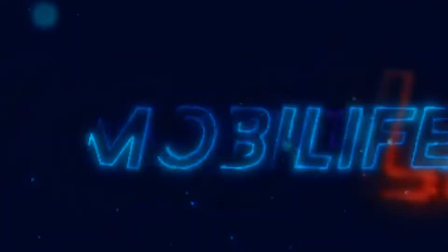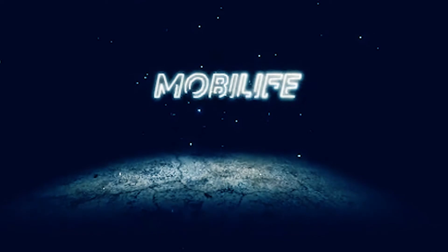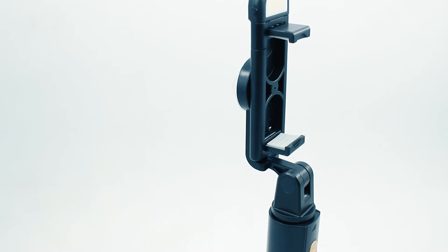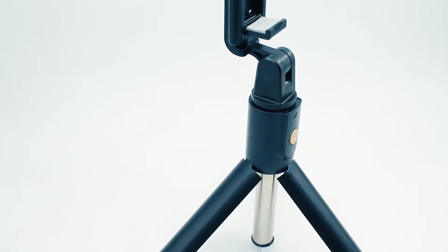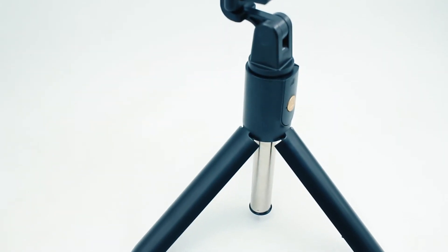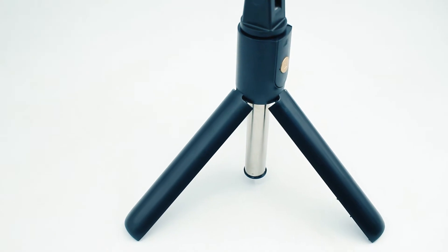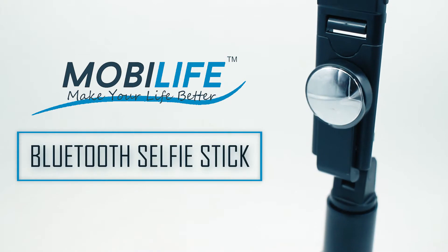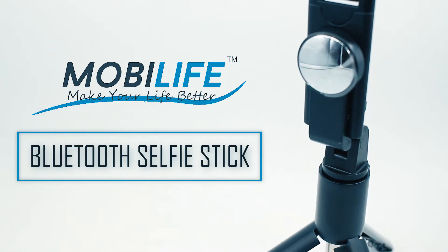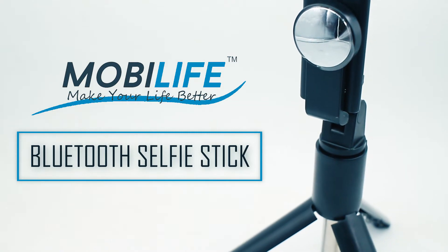This video is brought to you by STALALD. Hi guys, welcome to yet another review and how-to-use video from HOTION.